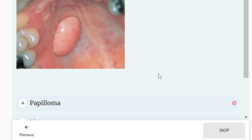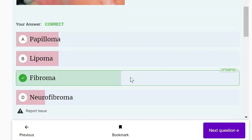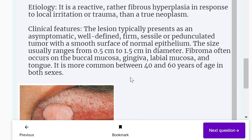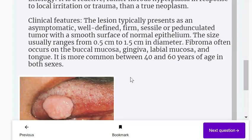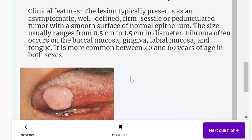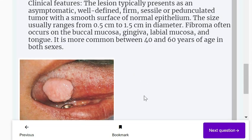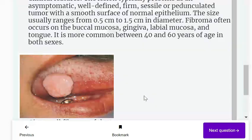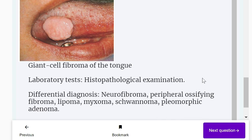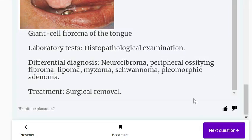Identify the tumour shown in the image: papilloma, lipoma, fibroma, or neurofibroma. It is most likely a fibroma — the most common benign tumour of the oral cavity, originating from connective tissue. It is a reactive fibrous hyperplasia in response to local irritation or trauma rather than a true neoplasm. The lesion typically presents as an asymptomatic, well-defined, sessile or pedunculated tumour with a smooth surface. Size ranges from 0.5 to 1.5 cm. Treatment is surgical removal.